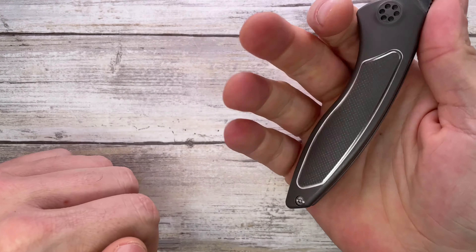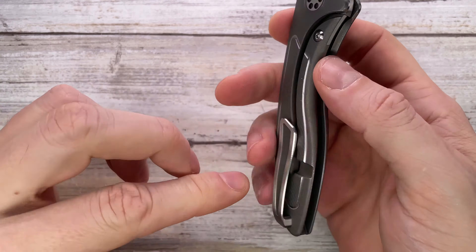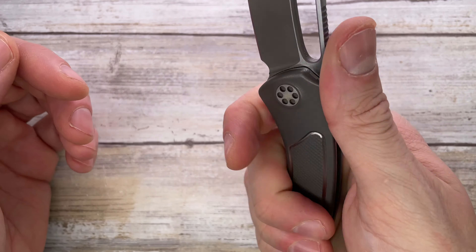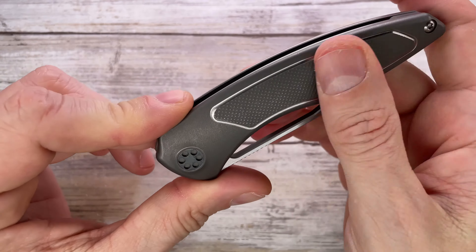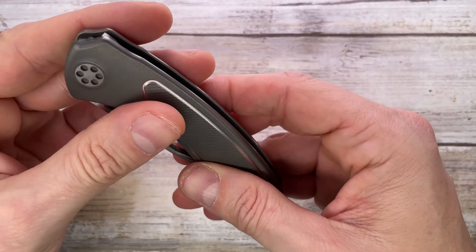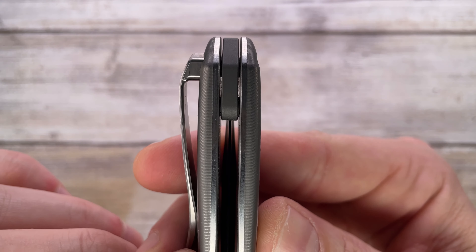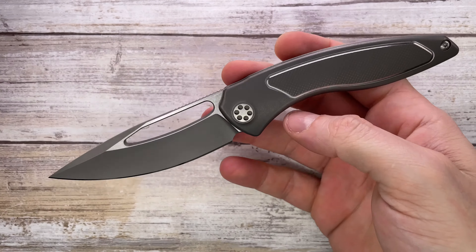The ergonomics are really fantastic. There's nothing sharp — everything has been taken care of with great attention. Zero hotspots from the clip, no sharp edges, and the jimping is absolutely functional and very well done. You can do a reverse grip easily and have enough room on the handle to grab it. The pattern adds a little bit of texture so it's not slippery. Fit and finish is just spectacular — look at the centering and the tolerances for the floating backspacer. Nothing rattles; this is well put together.